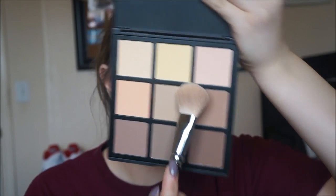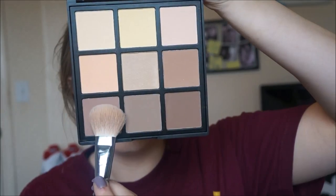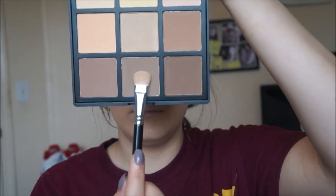Then with the Zoeva 126 brush I start blending out that contour line without adding any more product. Then with that same brush I take the Morphe 9C palette and take the shade in the middle row to the far right, applying that on my temples and top of my forehead just around my hairline. It's very pigmented so you need to be very light-handed and tap off all the excess. From the same palette, the bottom left corner, I apply it to my chin and jawline to cover up the double chin.